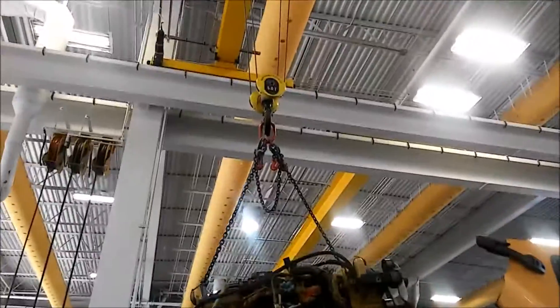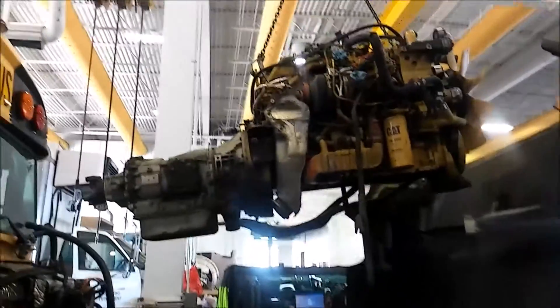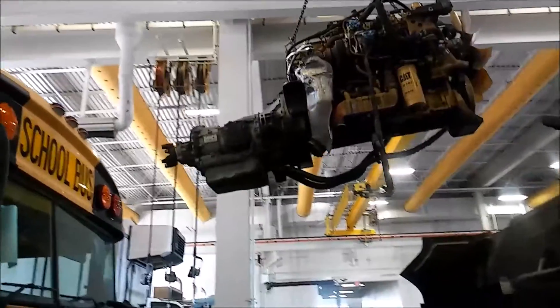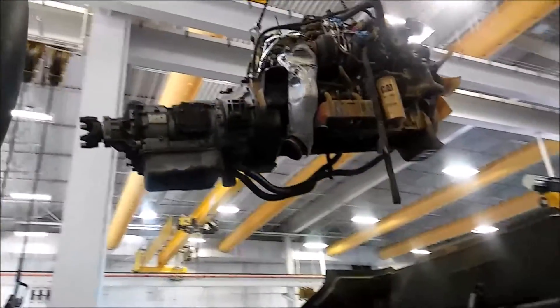These cranes are pretty sweet. We have them on both sides of the shop, rated for 10,000 pounds each. The chain sets — one of those four-legged chains — are rated for 12,000 pounds. So you could lift even the big motors.